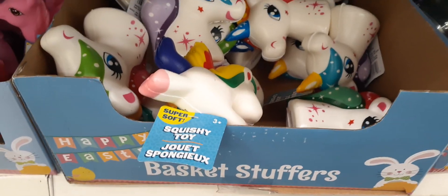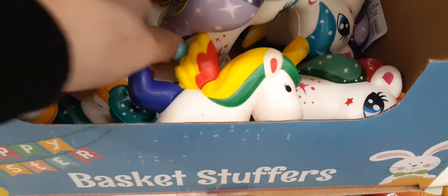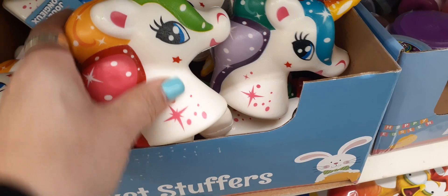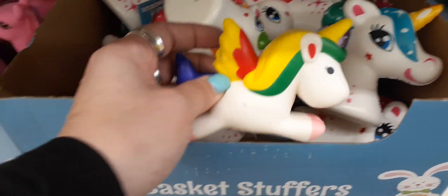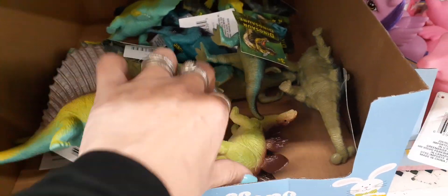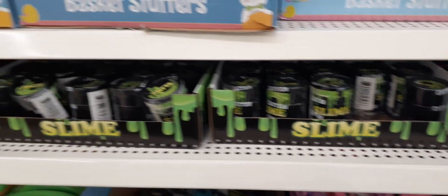Cute basket stuffers are of course these adorable unicorns. You have the full-size ones and then just the head of the unicorns in different colors — more of a pink, and over here more of a purple. They have the little ponies, supposed to be like My Little Pony, in pink and lavender. And for boys we have the dinosaurs, so all kinds of fun stuff for your Easter egg hunt and basket stuffers. We also have slime up here.